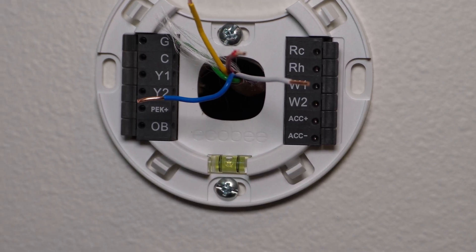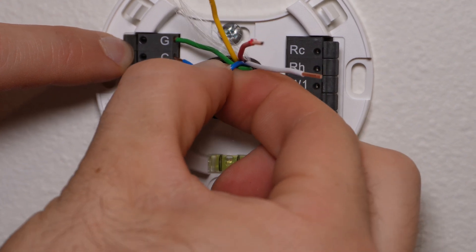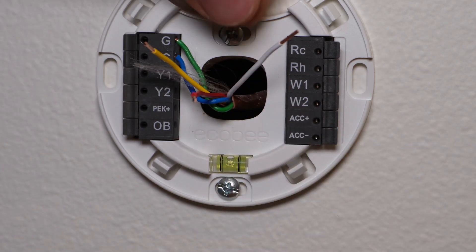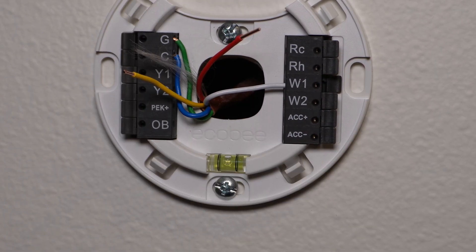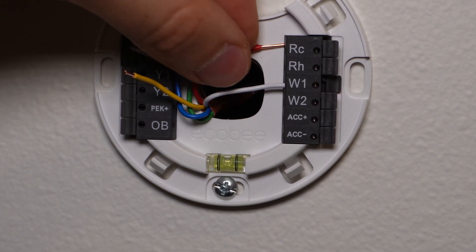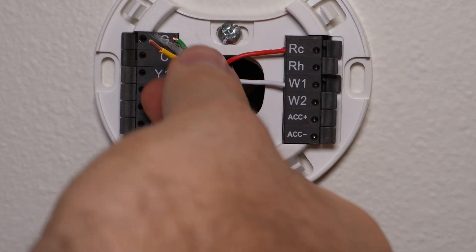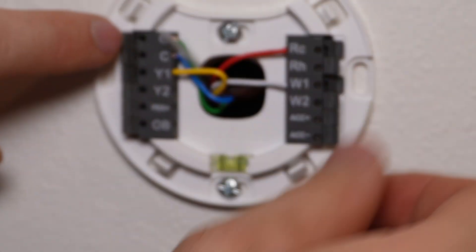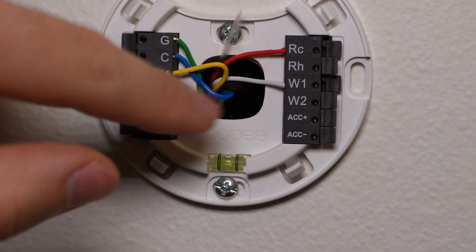So we are at the Ecobee side now and we have the other side wired up. First thing we're going to do is match the colors. We had blue on common, so I'm going to get that in here and push it in as far as you can. We had white on W1. For the red, we only had one R on our system, and Ecobee says if you have only one R to match it to RC and do not use a jumper — so we're putting red into RC, which is cooling. Then yellow was Y1, so we'll get that plugged in. Make sure they're all in as far as you can get them; we don't want much copper sticking out.